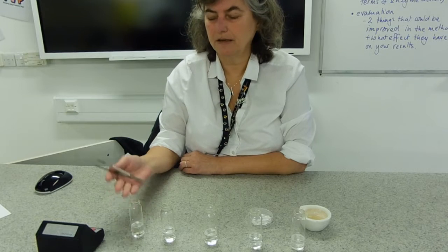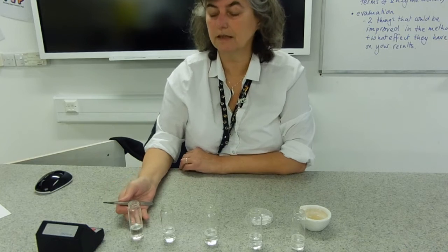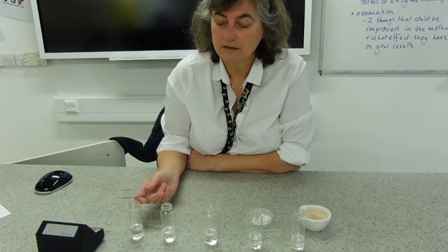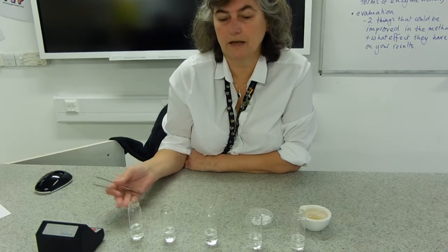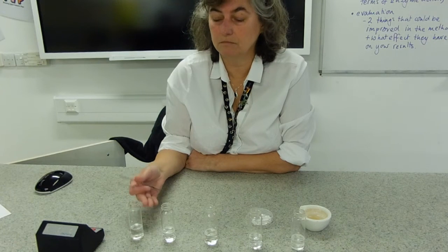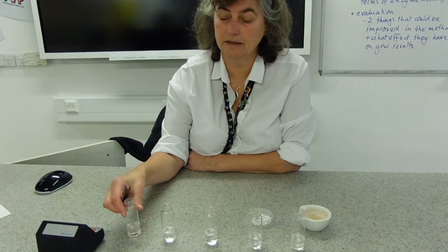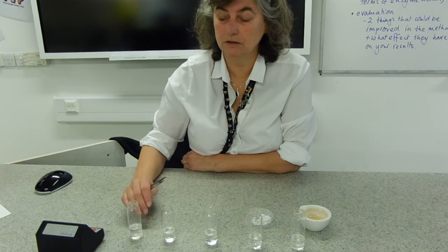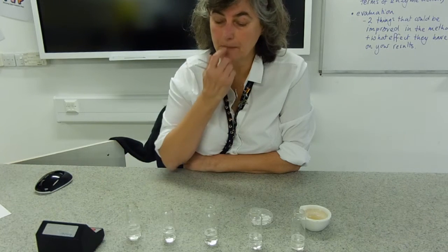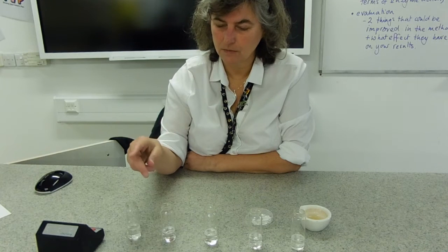I'm doing three repeats in each tube. One issue with that is a little bit of hydrogen peroxide gets used up each time, so one improvement you could make is to change the solution between your readings. Because the substrate concentration — what you're investigating — is going to change very slightly each time, you're better off with fresh solution each time, although life's too short to make up this many solutions, so that's why we do it this way.